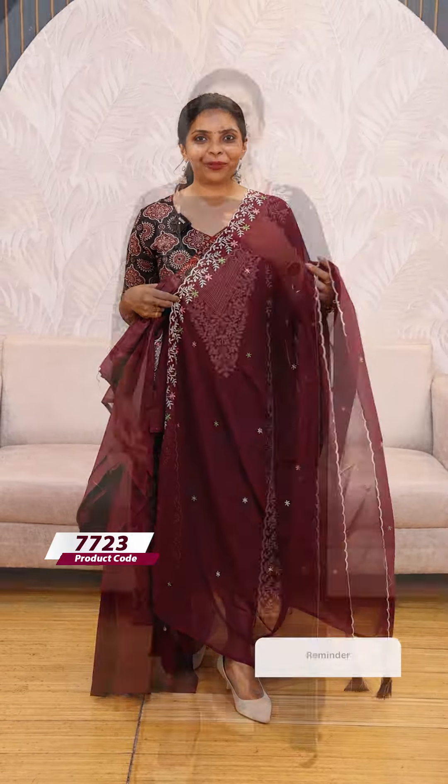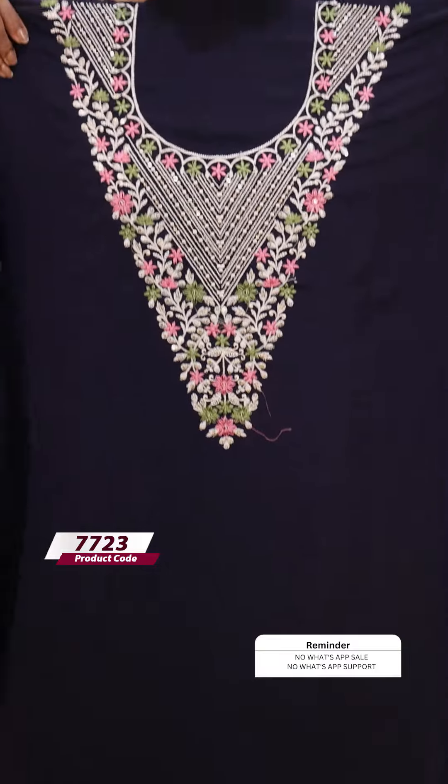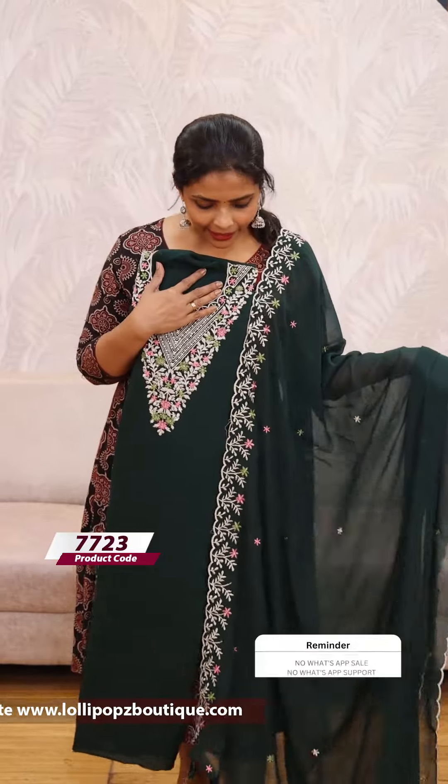We also have the same style in a blue shade — the same kind of pattern and work. The price is 1199. Next we have a maroon shade, price is 1199. Last color is the green shade — the same kind of pattern, price is 1199.